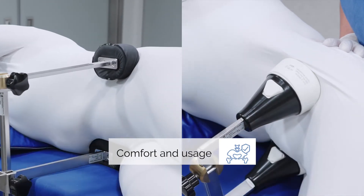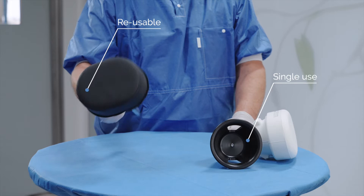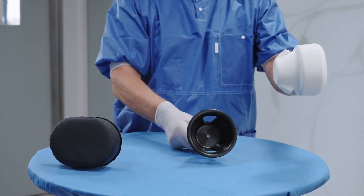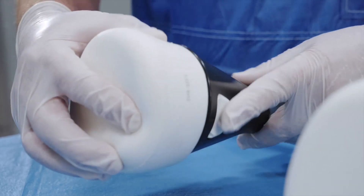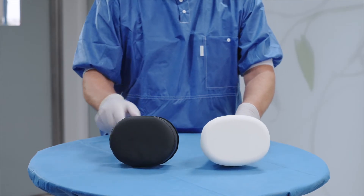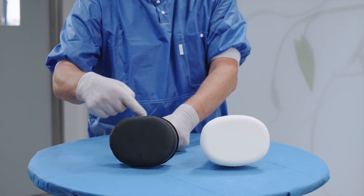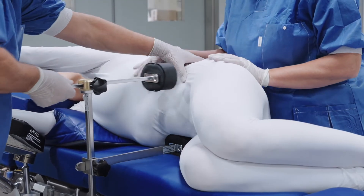HipFix is available with either reusable pads or single-use pads. Before using the reusable pads, check the intactness of the seams and remember to disinfect between patients.